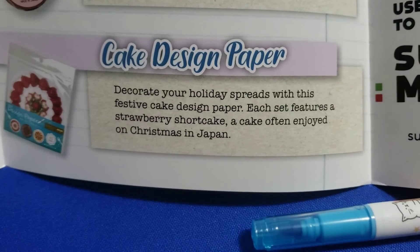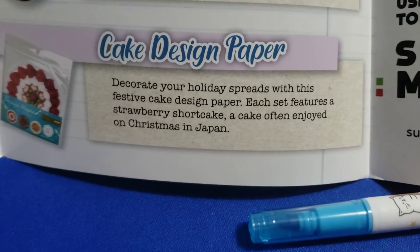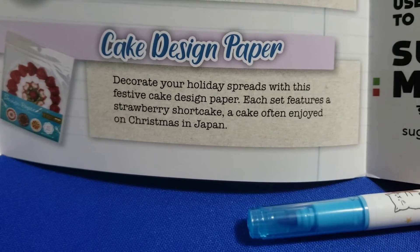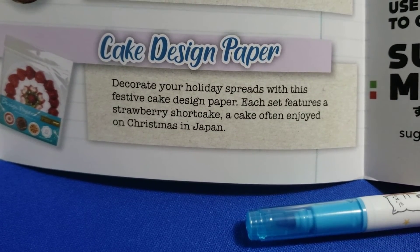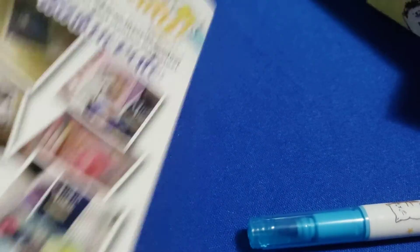Bakery washi tape — give presents and envelopes an extra oomph with this cute bakery-themed washi tape. And cake design paper — decorate your holiday spreads with this festive cake design paper; each set features a strawberry shortcake, a cake often enjoyed at Christmas in Japan. Sorry if I'm stumbling over my words — I'm not really used to talking.